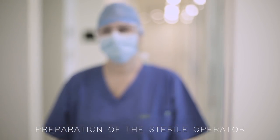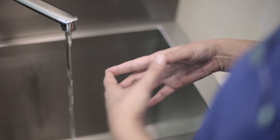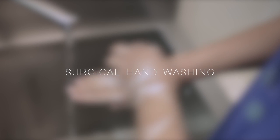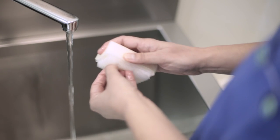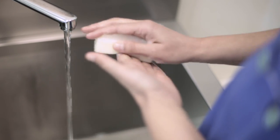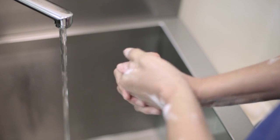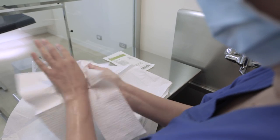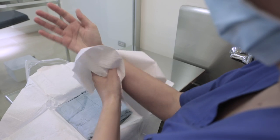Sterile operators must remove all jewellery, watches and nail polish. The operator starts the surgical hand washing using warm water. Nails must be scrubbed for approximately 30 seconds, and scrubbing of areas between fingers and beneath the nails for approximately 2 minutes. Hands must be kept higher than elbows when rinsing. Hands must be patted dry on a sterile pad supplied in the gown pack.